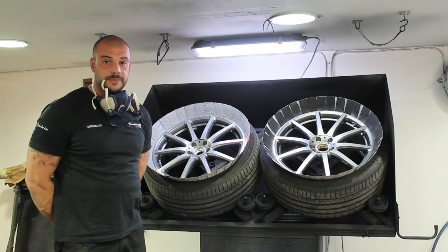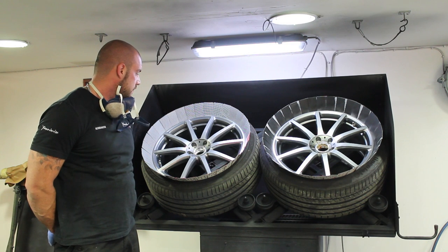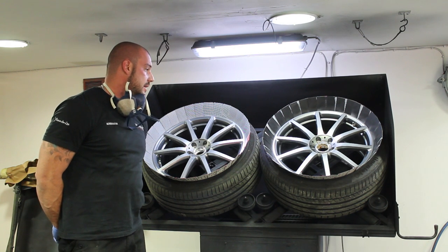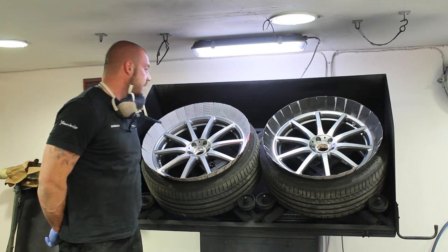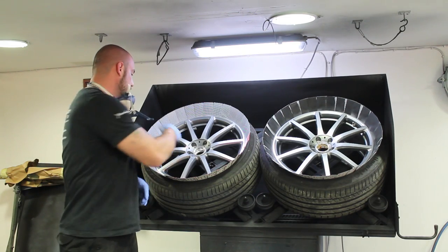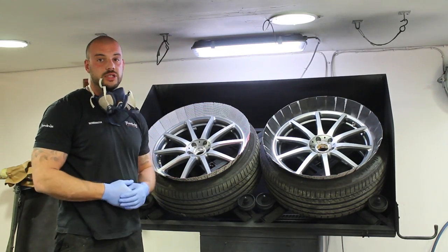Hi guys, today we're doing the Yanis S63 AMG car — we're doing the wheels. Different than a normal painting, we're doing the plasti dip today. We can say it's like a liquid wrap as well. So if he wants, after a while, to peel the paint off or to peel the plasti dip off, we can — and we can give the same effect as it is now. So they don't damage the paint at all.